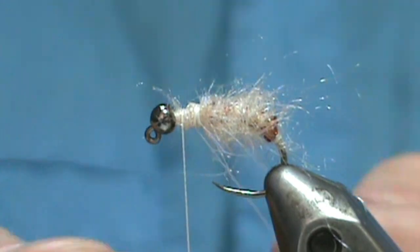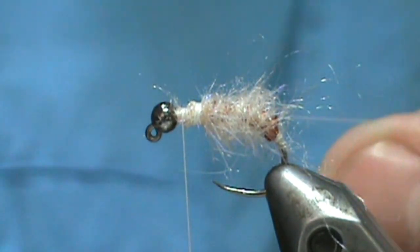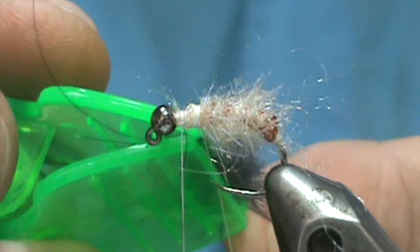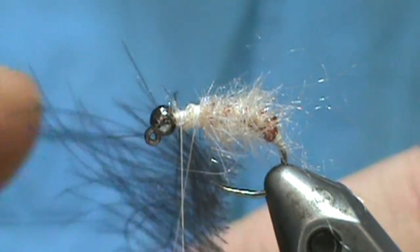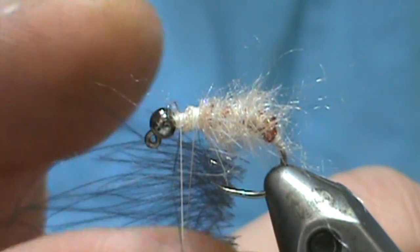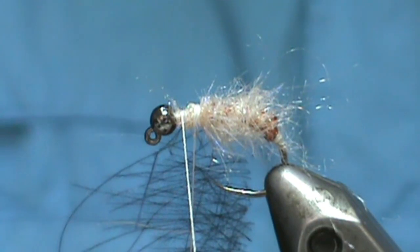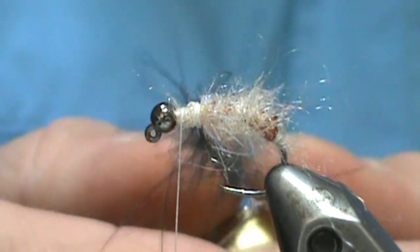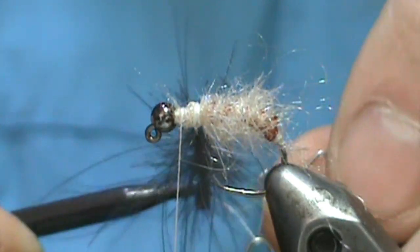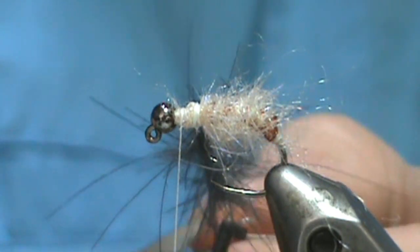I'm going to take some wax and wax our thread, then put our CDC in there and spread it out a little bit. You have to be very careful once you get it in there because you can pull these out very easily. I'm going to do the same with my dubbing twister — pinch the bottom, give it a twist, and there we have our basic CDC hackle. You can take hackle pliers and put them on the thread to get rid of the bulky dubbing twister.